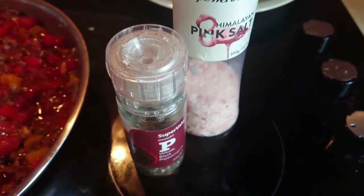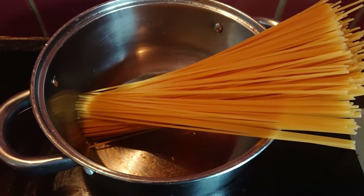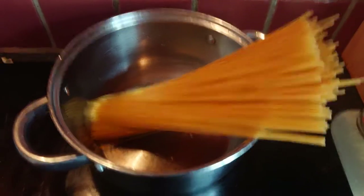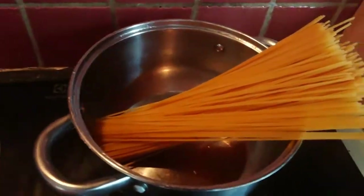I'm going to season with salt and pepper. I'm going to cook my spaghetti in the background while my meat is finishing to cook up along with my veg.